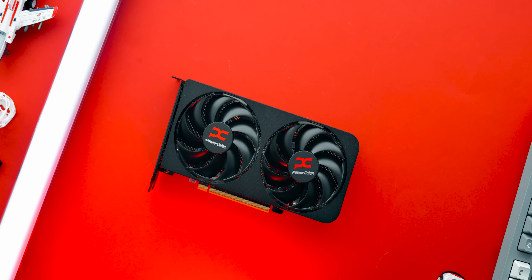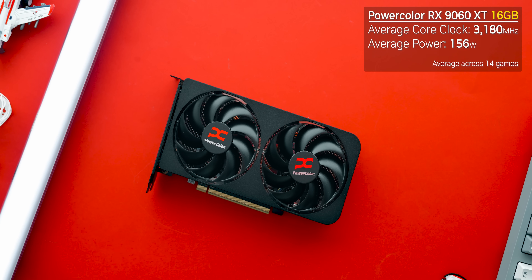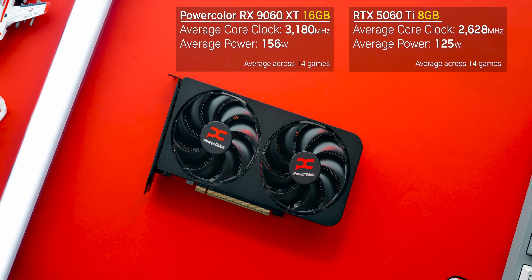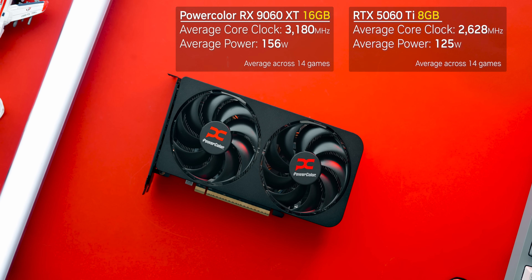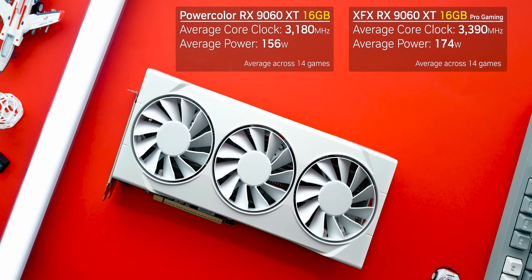Average core clocks under load are what you'd expect, and given the relatively low operating power, noise is kept to a minimum and temperatures are pretty low too. Ironically, when compared to a stock RTX 5060 Ti 8GB, it actually needs a little bit more juice. We also got an XFX card the day before this video — a good analog of what a 180-watt OC card will offer. It's bigger, costs a whole lot more, and because of the additional power, it also runs faster.